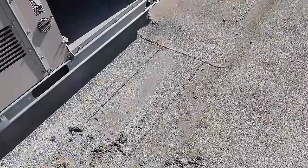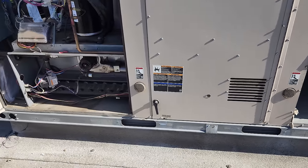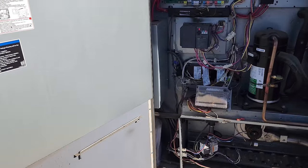See all this buildup? Whenever you wash these condensers, you want to wash this stuff away so it doesn't get sucked back up. Yeah, that condenser is completely plugged. So we're not even going to play games with this — we're just going to shut it off.